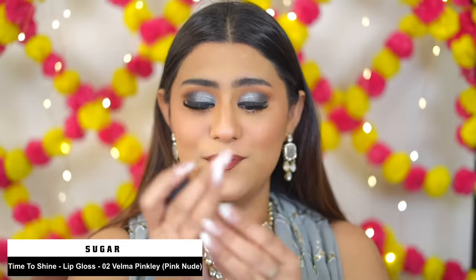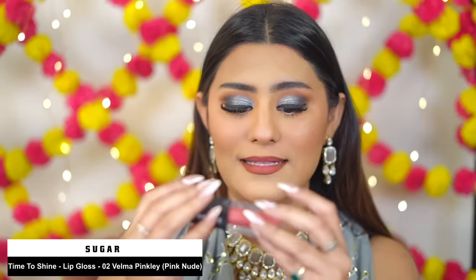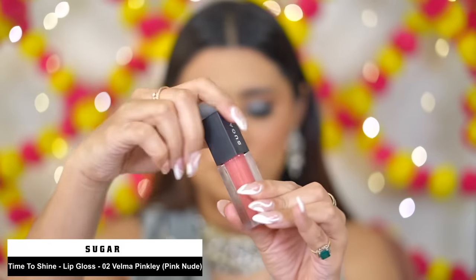Beauty is pain! Now using the Time to Shine Lip Gloss in shade 02 Velma Pinkly. I really like this gloss — it adds hydration and finally my lips feel a little more hydrated. The combination is beautiful.